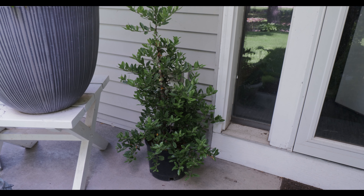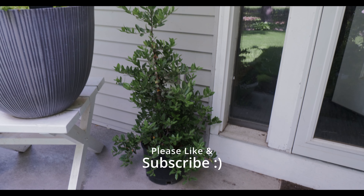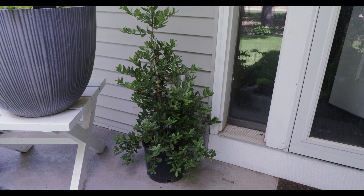That was the last of my shrubs. If you could give me a thumbs up and subscribe to my channel it would be much appreciated. Happy gardening, guys — thanks for watching!